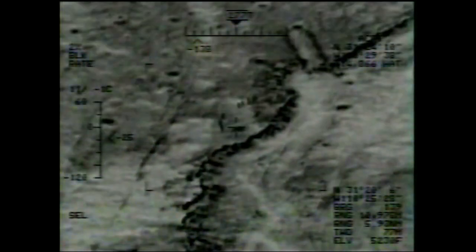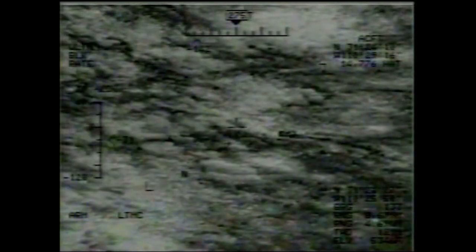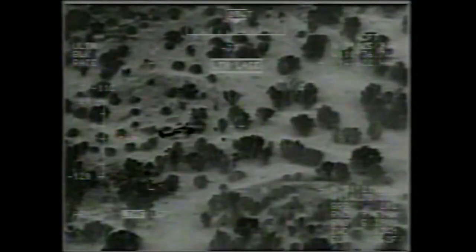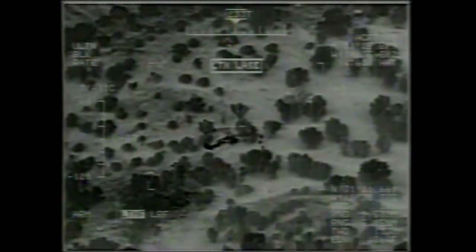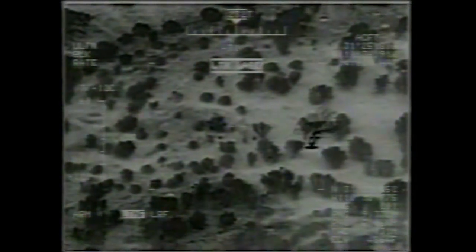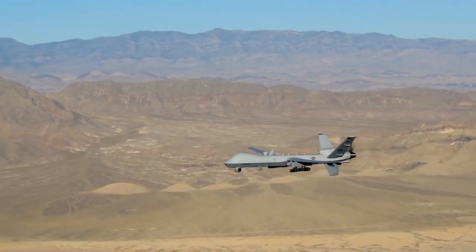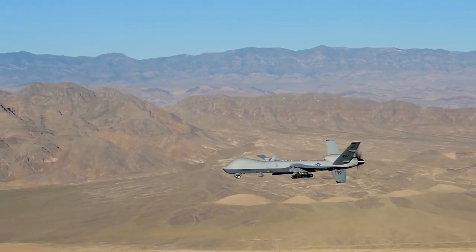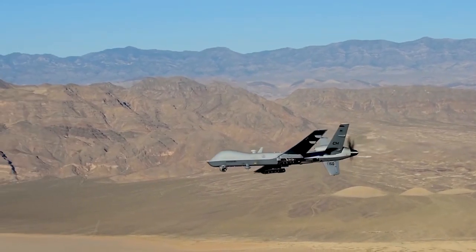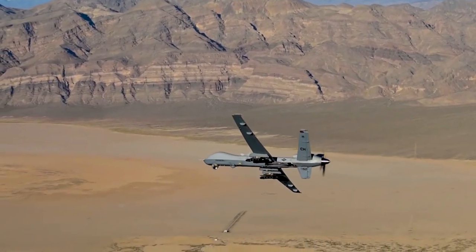As drone technology continues to evolve, so do the potential applications outside of the military sphere. In recent years, the MQ-9 Reaper has been used for a variety of civilian and humanitarian purposes, such as border patrol, disaster relief, and wildfire monitoring. By leveraging the Reaper's advanced sensor systems and long-endurance capabilities, it can provide valuable information and support during natural disasters or other emergency situations, helping save lives and minimize damage.